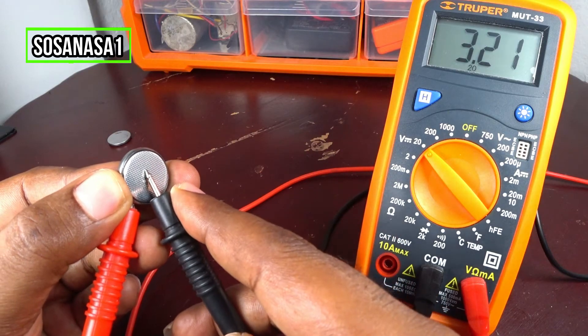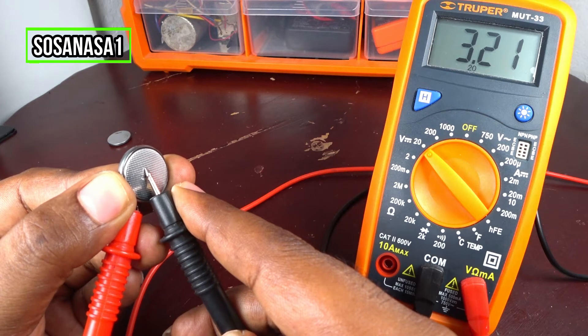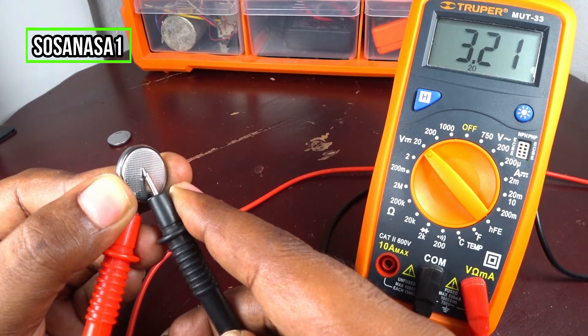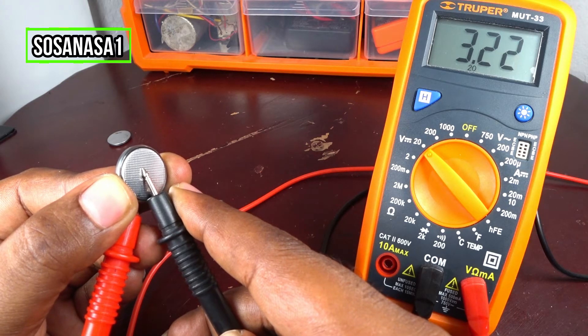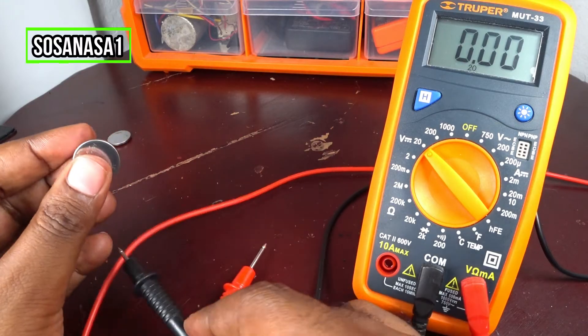In this way. And watch on the multimeter screen. In this case, this battery has 3.22 volts, it means this battery is good. Because the voltage on the multimeter screen is higher than 3 volts, that is the base voltage. This battery is good.